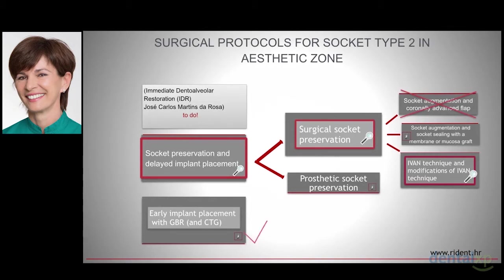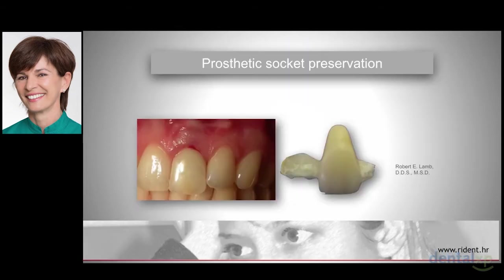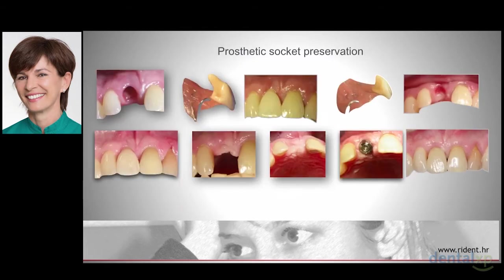Now we switch to prosthetic socket preservation — known as ridge preservation technique for pontic site development. It can be very successfully applied for implant site development and is classically done with an ovate pontic. Korman introduced an E-shaped pontic design, also on my to-do list. I learned to use prosthetic socket preservation for implant site development from my teacher Bob Lemp. It works like an obturator for cystostomy — a procedure that obtains volume of the alveola with a provisional restoration partially placed in it.